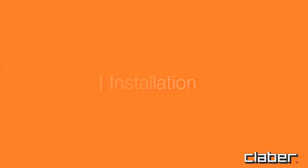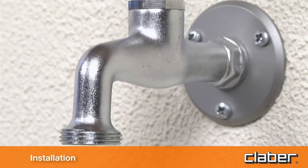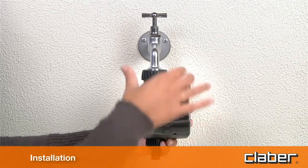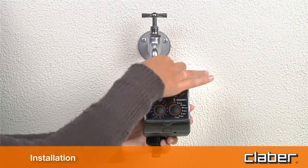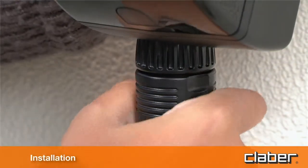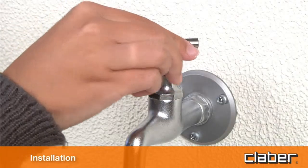Installation. Fit the timer to a cold water tap, following these simple instructions. The spout of the tap should have a ¾ inch male thread. If not, use an adapter. Screw the clamp collar of the ¾ inch female fitting onto the tap. Tighten the collar using hand pressure only — do not use wrenches or other tools. Connect the watering line to the quick-click or threaded fitting using the appropriate connector. Remember to turn on the water tap.